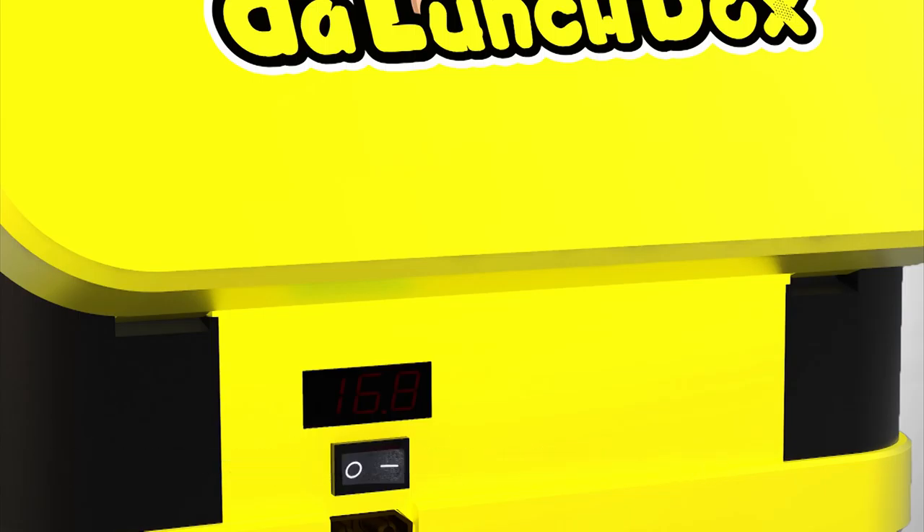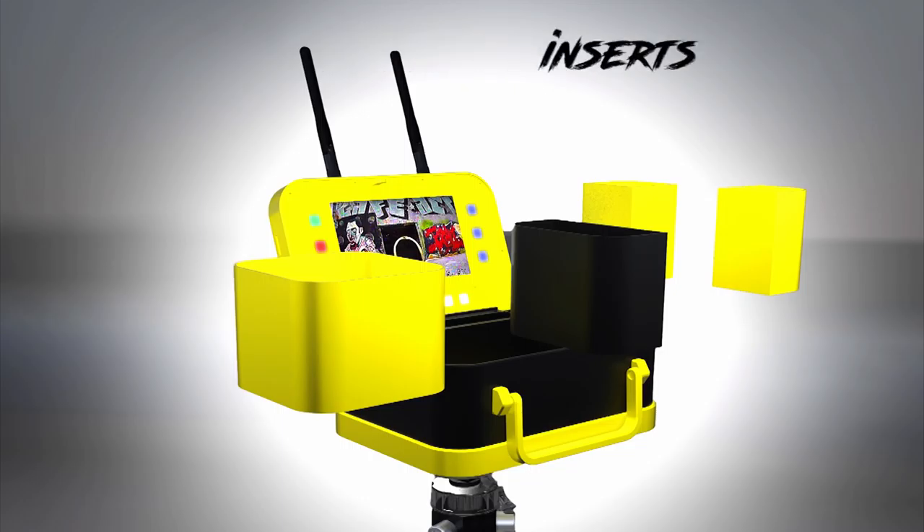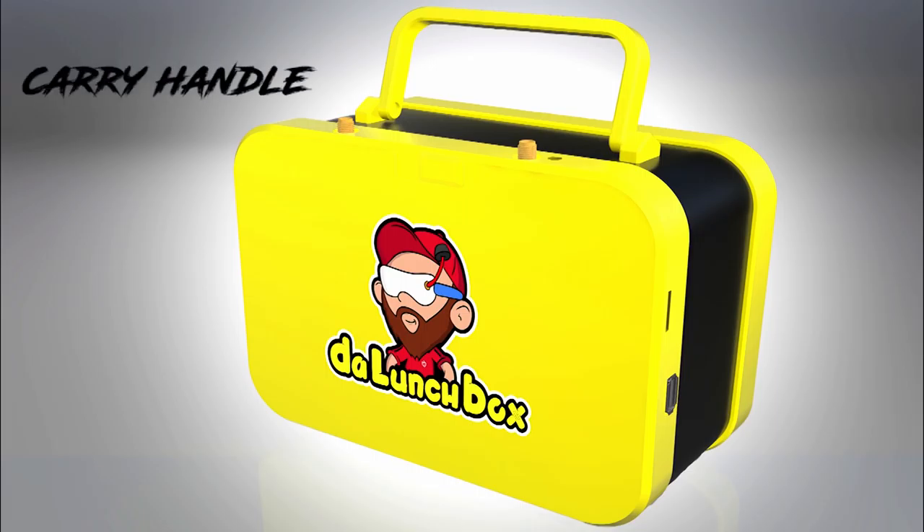It also comes with a power switch, voltage meter, and a tripod screw. Our inserts are removable and customizable — you can find the 3D files on thingiverse.com — and of course a convenient carry handle.